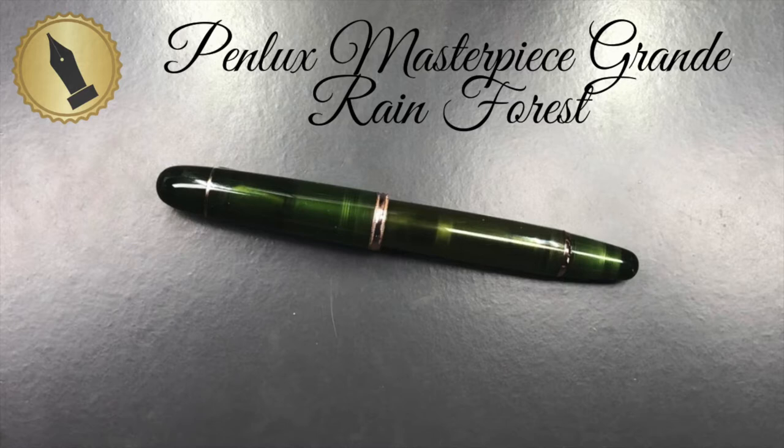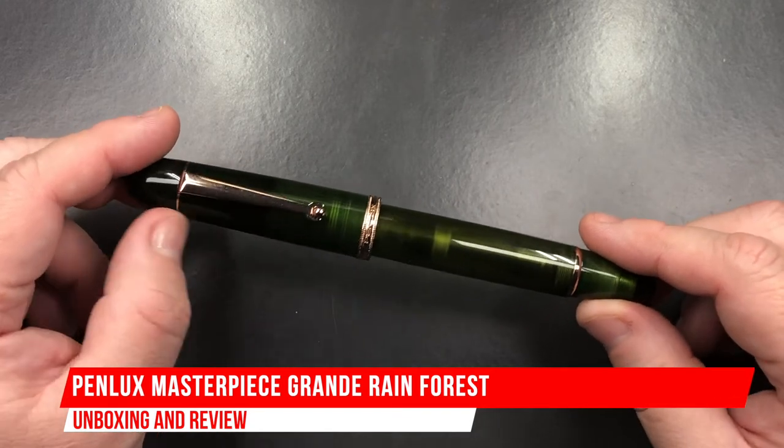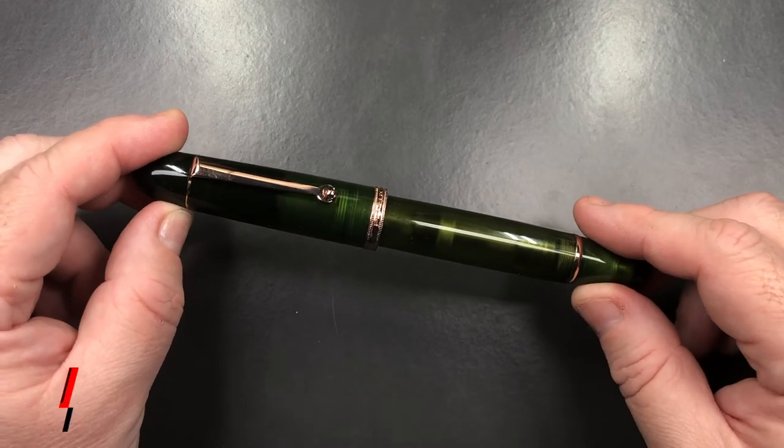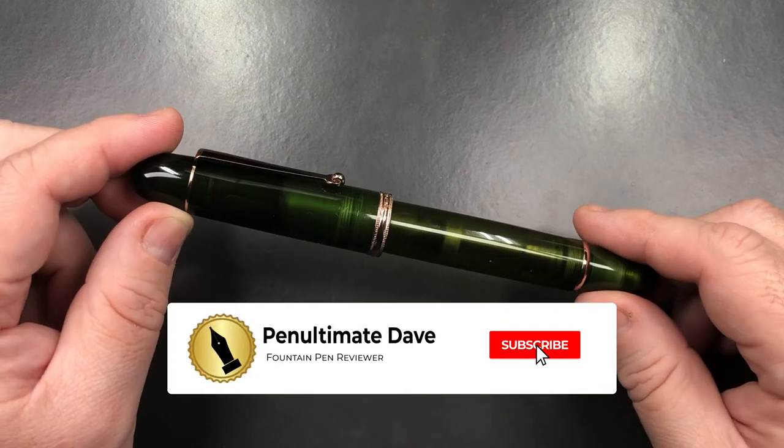Hello and welcome to another pen video from me, Penultimate Dave. I have another pen for review. This isn't an unboxing video because I don't have the box with it, so this really is more of a review video.